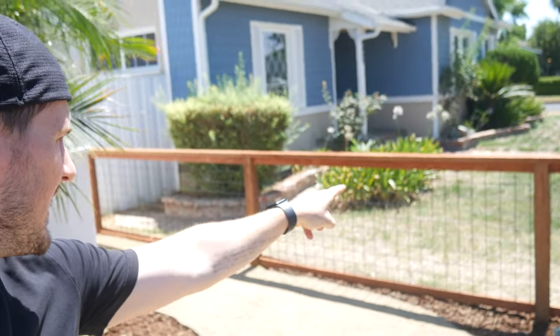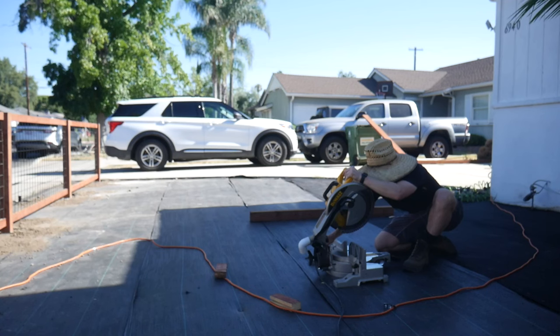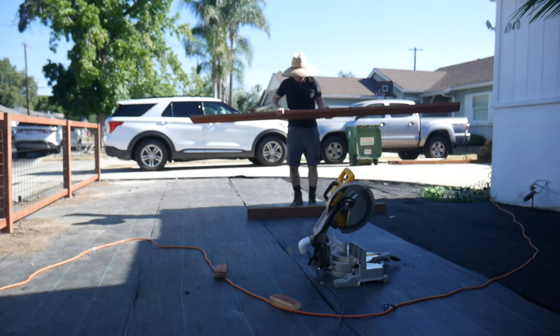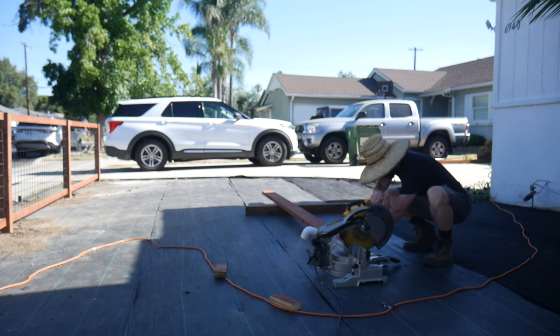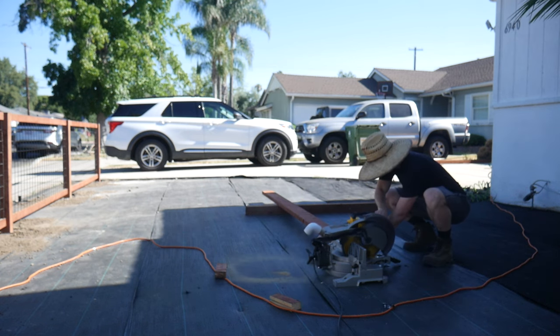One last thing - my camera ended up getting corrupted at the very end of the actual build. What I did was take a circular saw and cut all of the tops of the mounted posts to length, which was super easy to do. Then obviously after doing that is when I laid the top railing on. Sorry that the footage got corrupted and I couldn't show that, but sometimes it happens when you're building things.